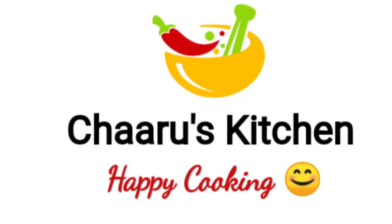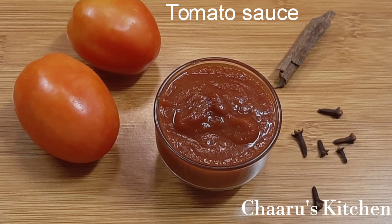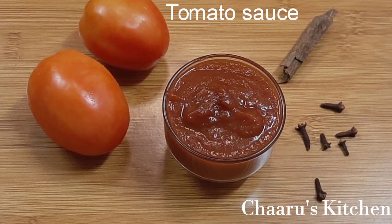Welcome to Chara's Kitchen. We will see how to make homemade tomato sauce. If you want to make a tomato sauce, you can tell us about this recipe.